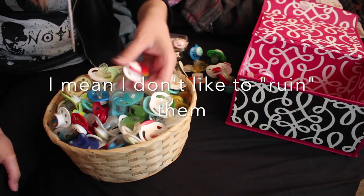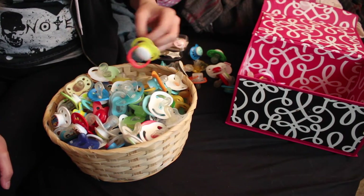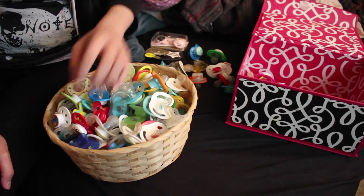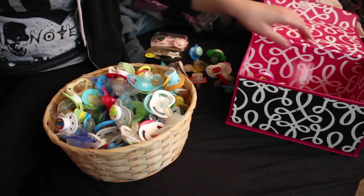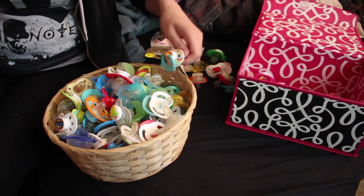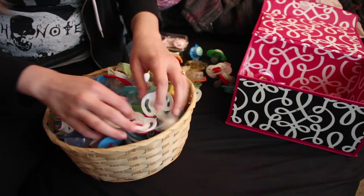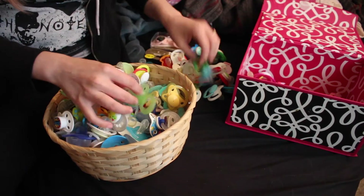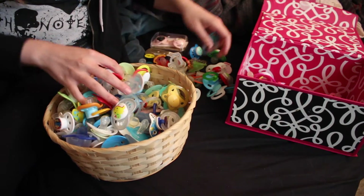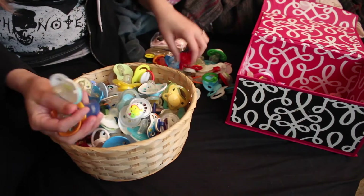It's still hard for me to modify pacifiers. As you can tell, I have so many that have not been modified. I'm just going through all the gender neutral and boy ones real quick and I'll show you guys those once I find all the girl ones, because I just want to get all the girl ones in there.